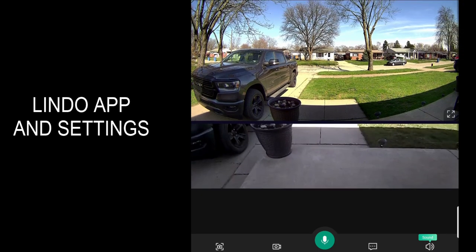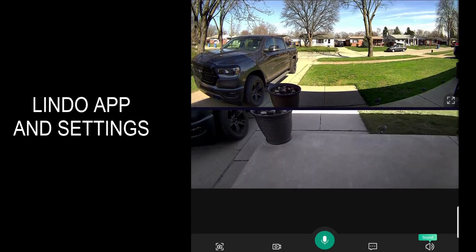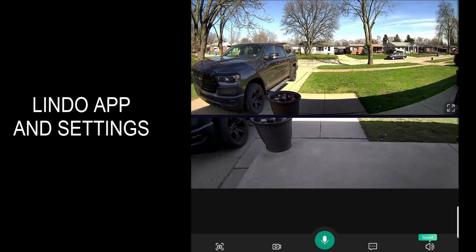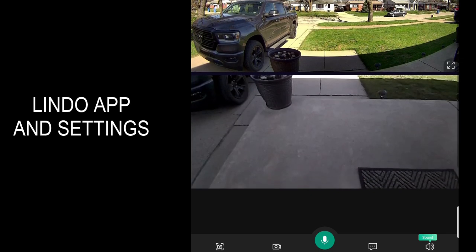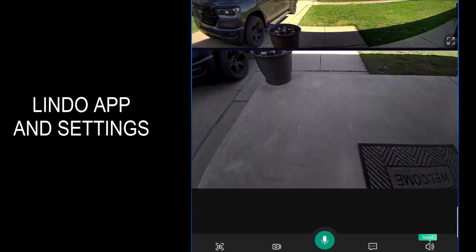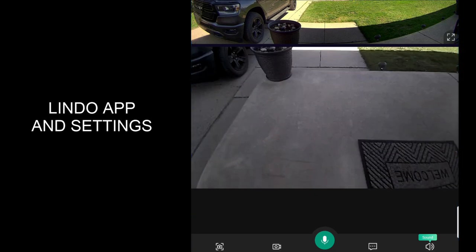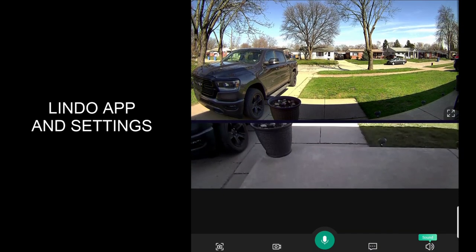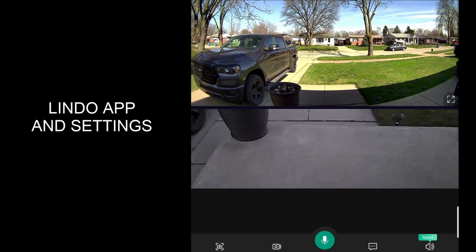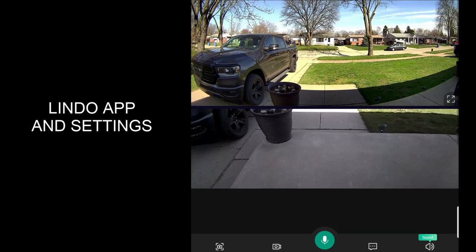The top camera and the bottom camera don't match up perfectly as far as the picture goes — you can see my flower pot in the top and then the bottom is a little off, but that's not a big deal at all. I just like the ability to see a wider range of area. This top camera is pretty much what my Ring doorbell shows — I don't get too much of the porch with just the top camera. So I'm really getting a lot more viewing angle with this dual camera setup.